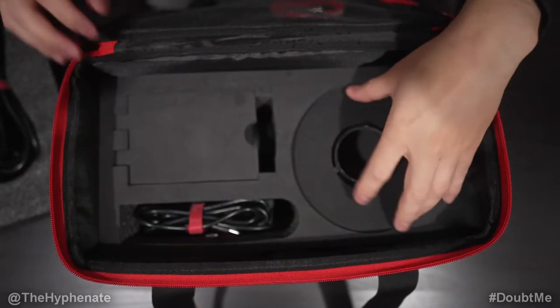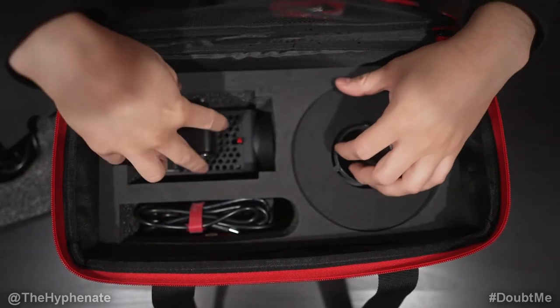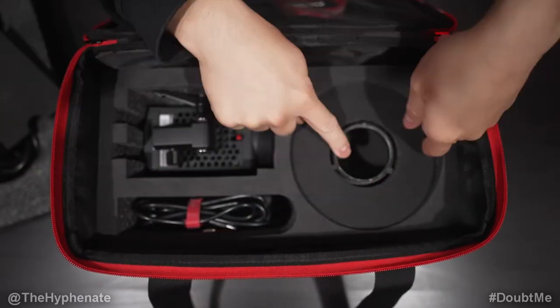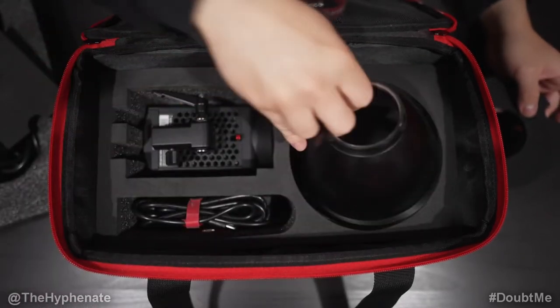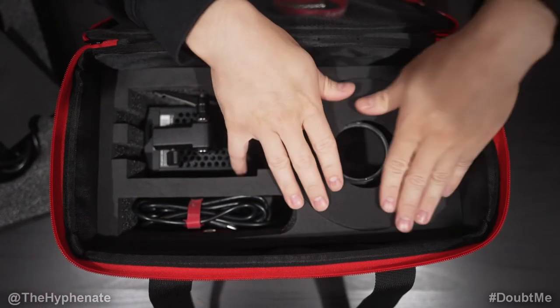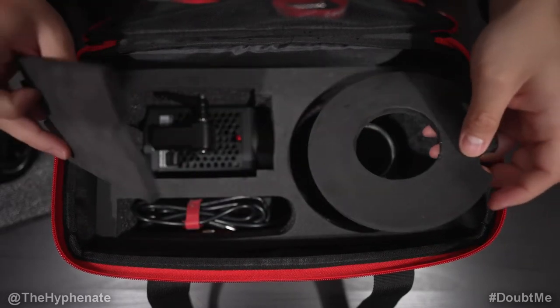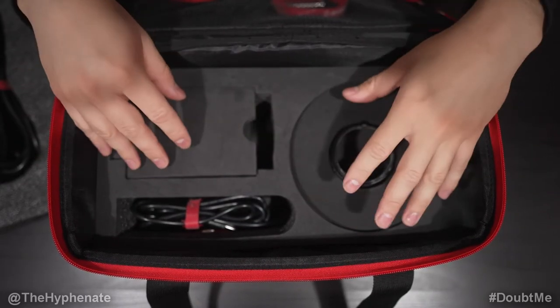Underneath the power cable is the light itself — this thing is tiny and I love how small it is. Then there's the reflector dish with its own dedicated area in the case. Foam cutouts cover each item, making the top fairly flat when everything is packed.